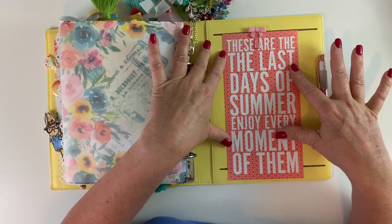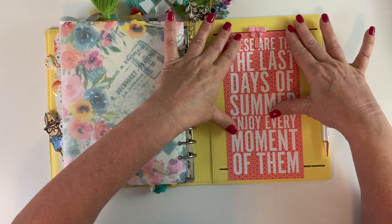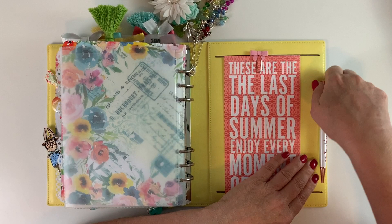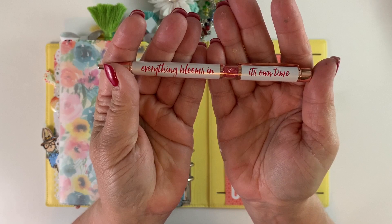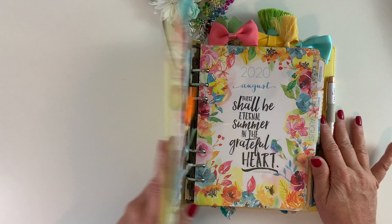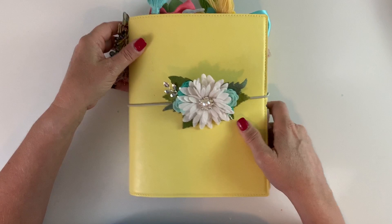This final page was cut from the traveler's notebook in the traveler's notebook memory keeping kit. I just love it — 'These are the last days of summer. Enjoy every moment of them.' I thought we'd get to the end of August and have this quote, even though I live in Florida where the last days of summer are really the beginning of October. The pen for the kit says 'Everything blooms in its own time' and is rose gold and shimmery white with pink gems — so very pretty. I'm excited to get into this very colorful and full planner. I hope you're having fun setting yours up — thank you for watching, please subscribe, and take care!